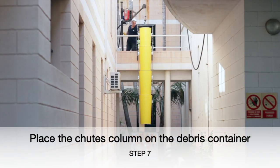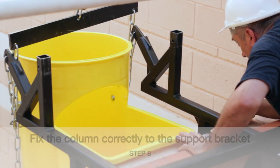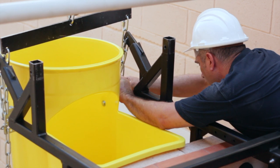For safety, the chute column must always be straight. When the hooper is at the height of the support bracket, it must be joined with chains and carabiners.